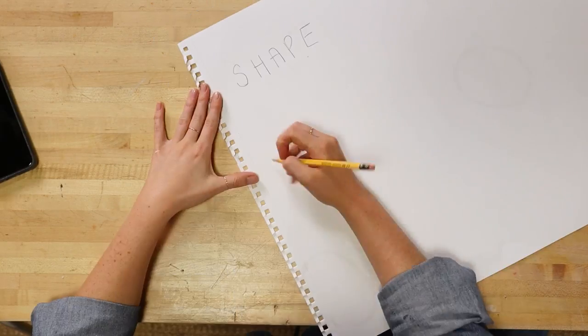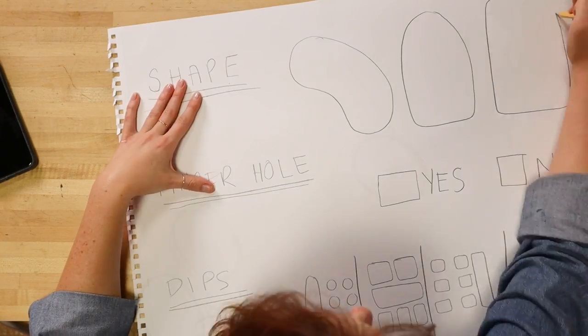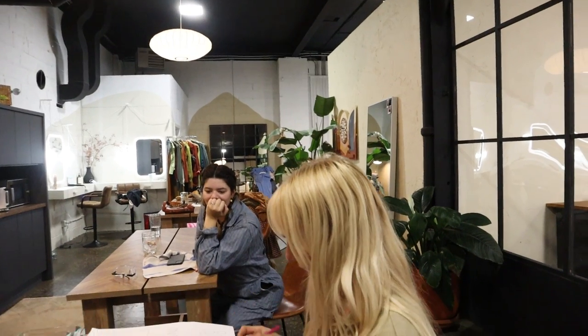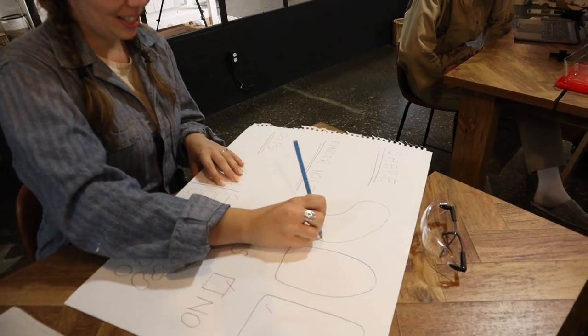I think the first plan of attack is to figure out what shape we want our palette — we can go with so many different variations. So I'm going to sketch out some options and then we can poll the office to see which ones they like best. I'm asking people in the office to vote on my palette design. The overall feedback is for an old school traditional style, organic and handmade looking palette.